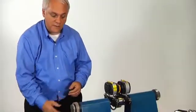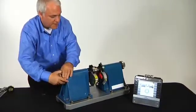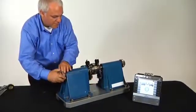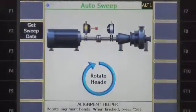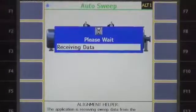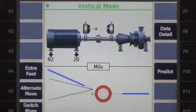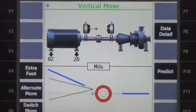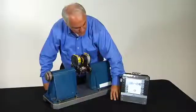Now that the laser heads are mounted, we've got our job and we're ready to do our auto sweep. We simply rotate the heads from the drive shaft through a full rotation. Then we press 'Get Data' and the analyzer retrieves the data. Now we can see our misalignment in both the vertical and the horizontal position.